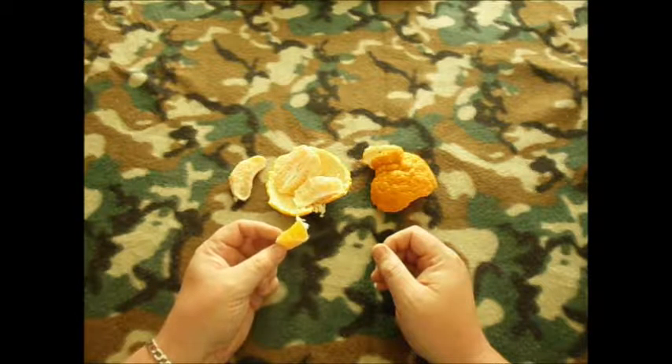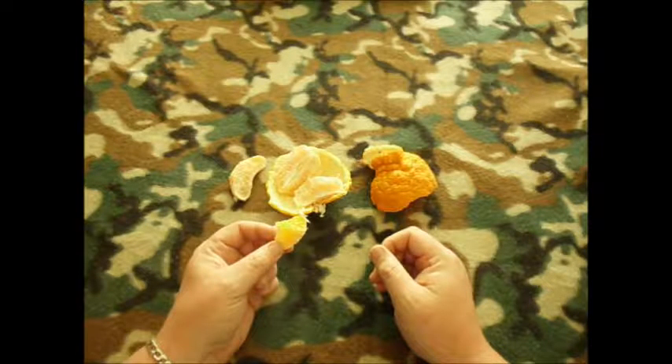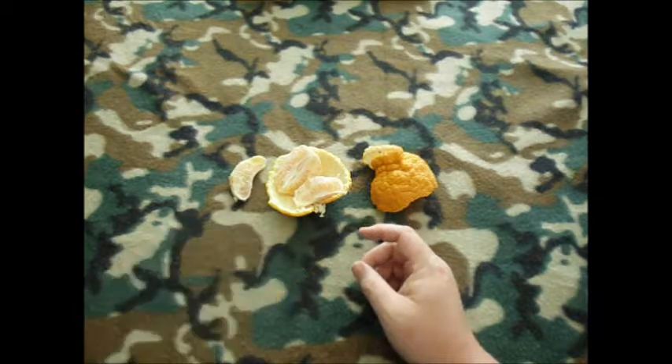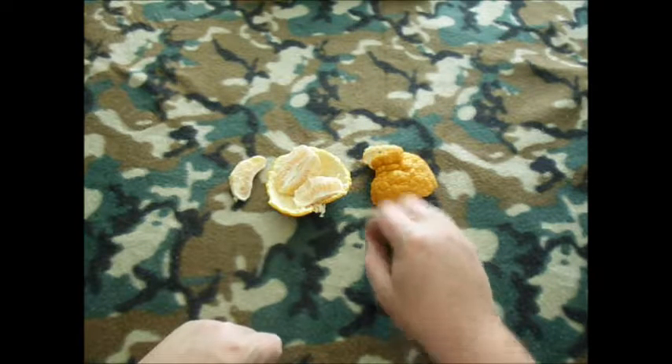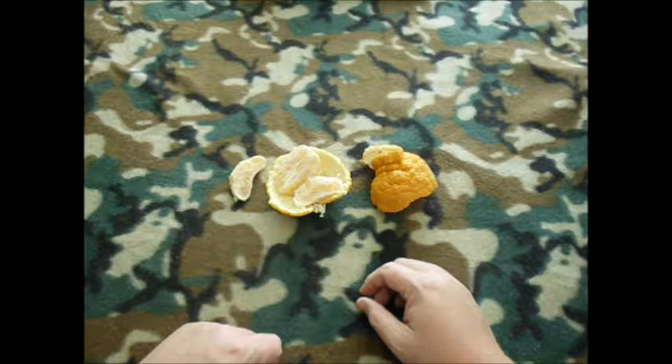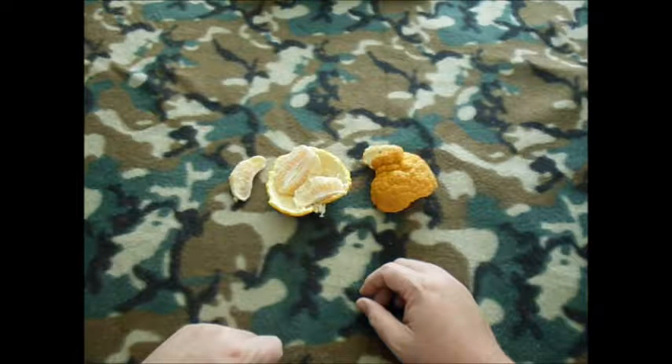The flavor is not very strong — it's very tough for a mandarin. It tastes like mandarin ultimately, but the flavor isn't strong and it's not really overly sweet. It's got a slight bit of tang to it.